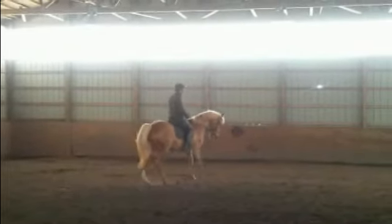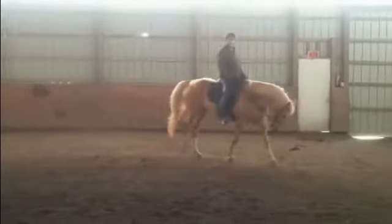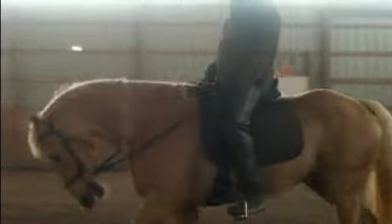The tape opens with me getting ready to do a canter transition, and there you can see he just steps up into it — lovely, quite a nice little canter. Very easy to sit to, very comfortable. Then I just sit up, give the reins, and he goes forward into the walk. Notice it's not a rushing walk — he went right from the canter rhythm and tempo into the walk rhythm and tempo.